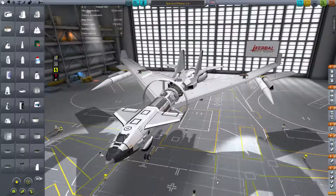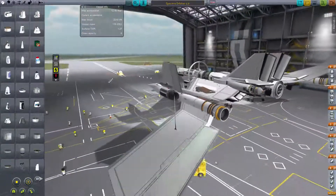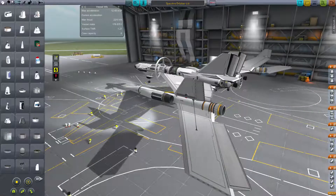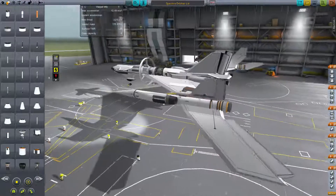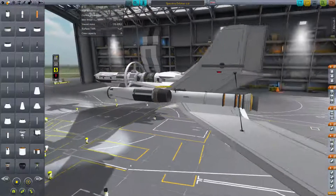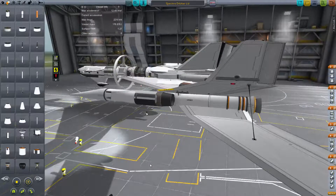It is a two-stage to orbit space plane. Got some boosters over here with some jet engines as well on them and a wing attached to the booster. The whole reason why I have the wing attached is because each booster weighs like 21 tons, so that puts the center of mass back quite a ways when I attach them to the wing. I have the decoupler up high enough so the boosters and jet engine match up with the center of thrust of the rest of the craft.